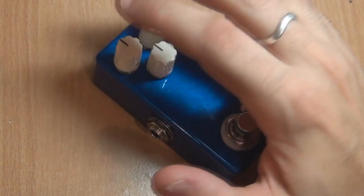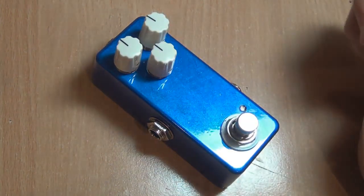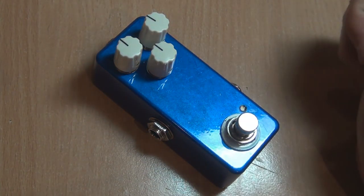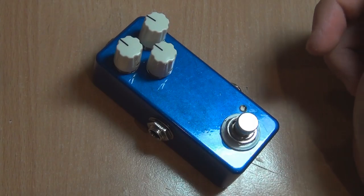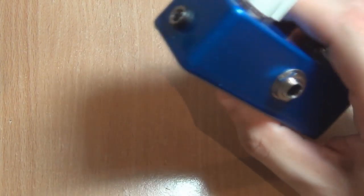It fits into a 1590B as you can see, and it has volume, tone, and drive controls across the top. There are a few mods you can do to it, which I'll explain when we have a look inside, and it will fit into a 1590B without any special hardware.